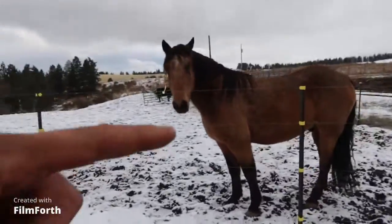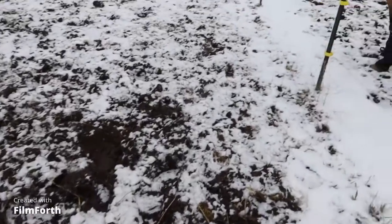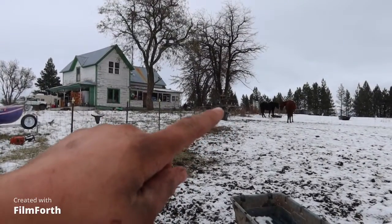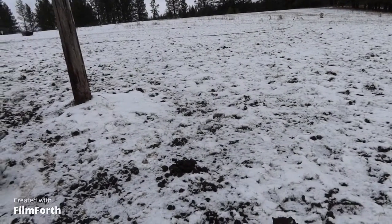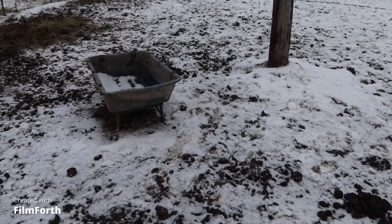These pens — we're going to be building a new dry lot because Dusty does not like Boney Baby, so they need to be separated. Also, in the winter the hoses freeze and we can't water anything, so we move the blue water trough up to the porch. I think that blue water trough is like a 350-gallon tank.